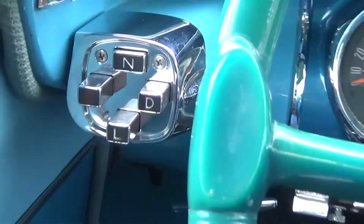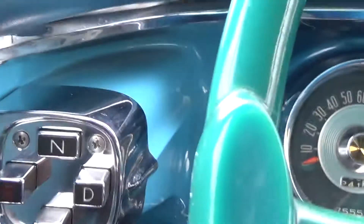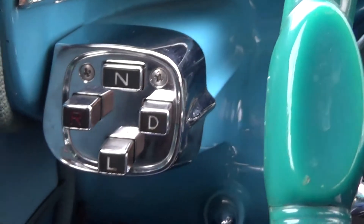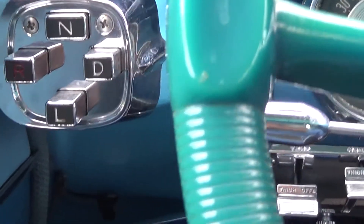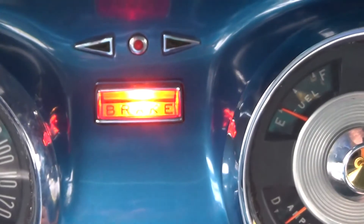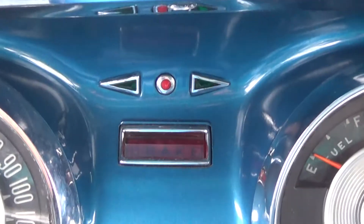Right next to the driver's side door we have our shifter buttons, where if I simply press a button in, I would decide what gear it would go into. Right below we have our handbrake, where if I pull it out it locks the car up. As an added feature, it does signify that the brake light is on, and when I release it, it goes off.